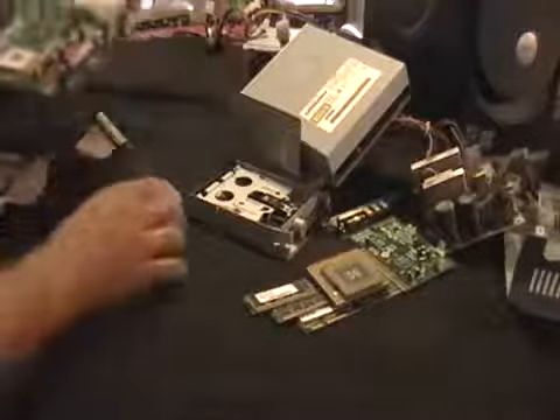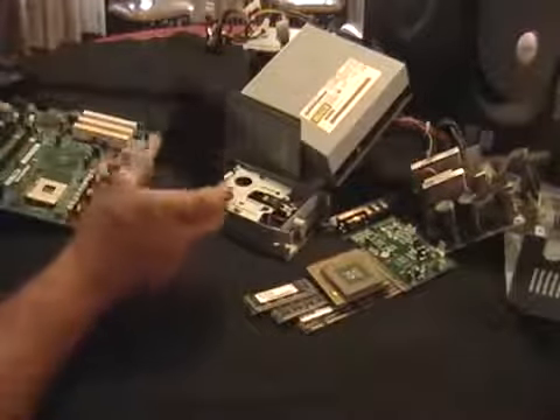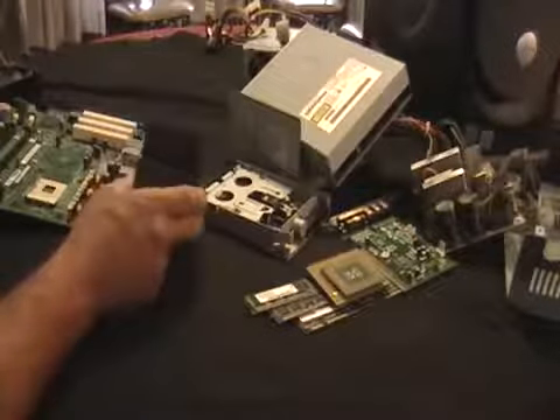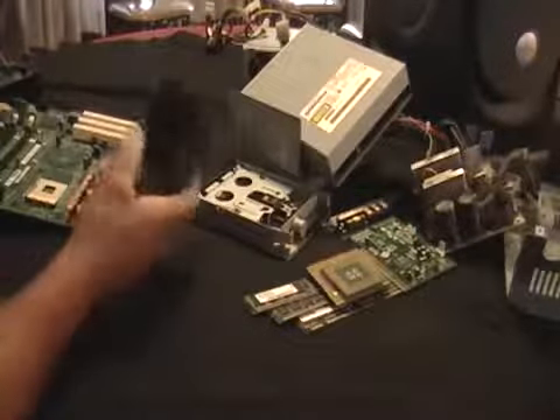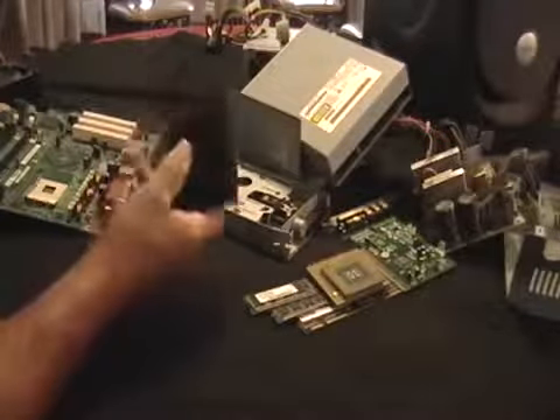This is one of the cooling pieces — not a fan, but one of the aluminum pieces to cool the CPU. This is pure aluminum. This is pretty heavy, maybe half a pound. This is worth money.